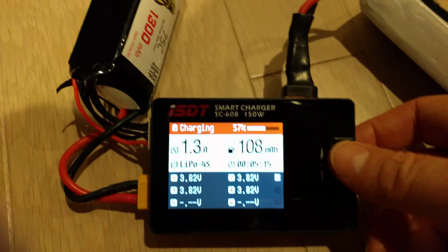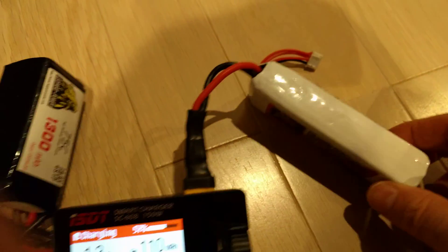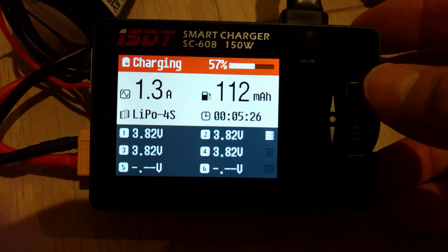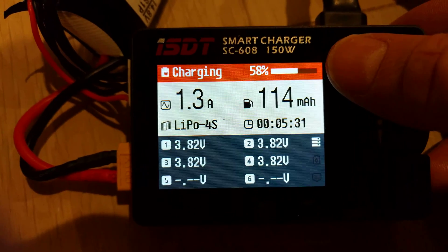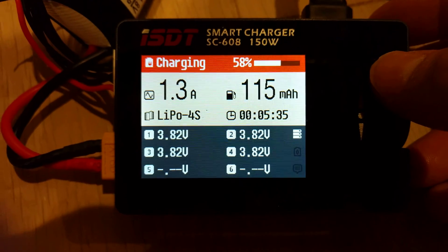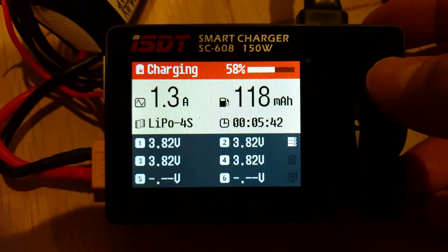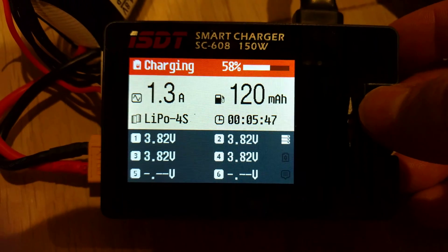As you can see right now, I'm charging a 4-cell 1300 lipo with a 3-cell 2200 lipo. Seems to be no problem. It's been going for a little while, and you can see it tells you the percent that it's been charged so far, the rate at which it's charging — 1.3 amps, which is what I set it to — and the time that it has been going, and each cell voltage currently.